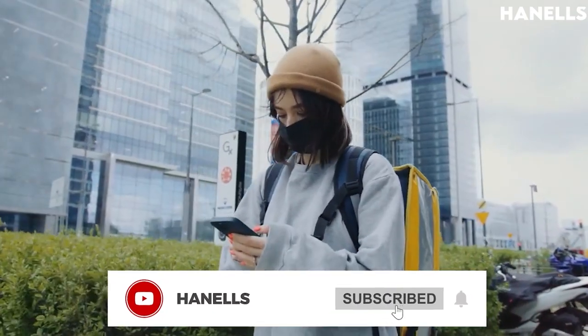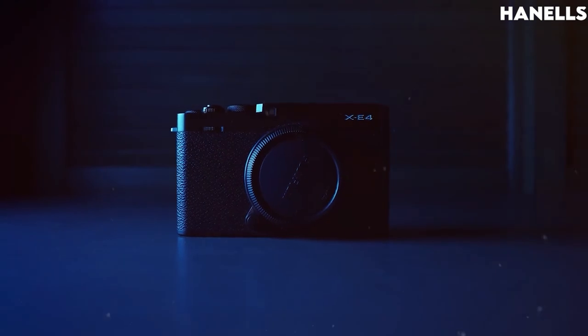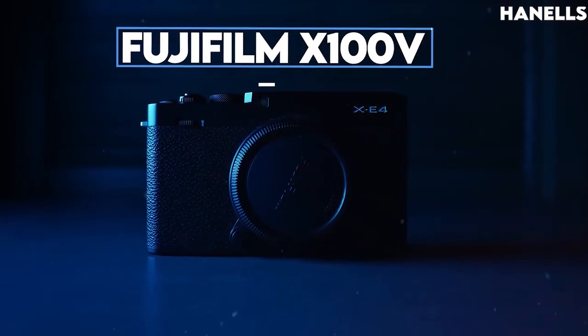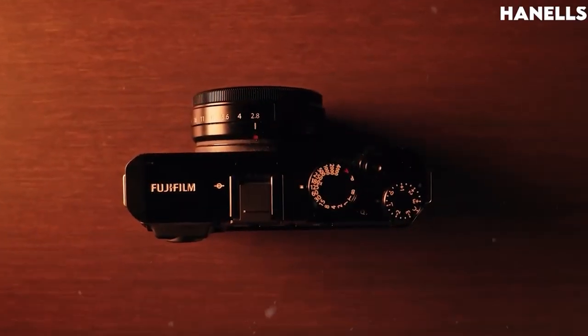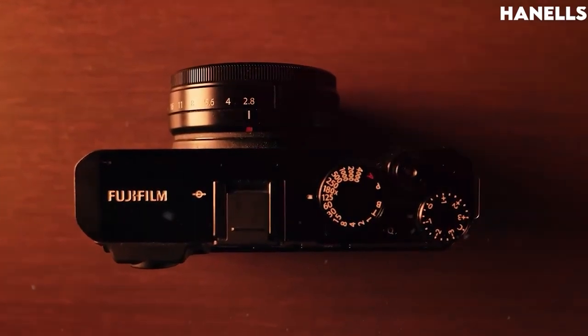Don't forget to subscribe for more tech product reviews. One of the most popular mirrorless cameras in the Fujifilm portfolio, and even on the market, is the Fujifilm X100V. It is the fifth of the Fujifilm X100 series cameras, hence the V at the end, which is the Roman numeral for five.